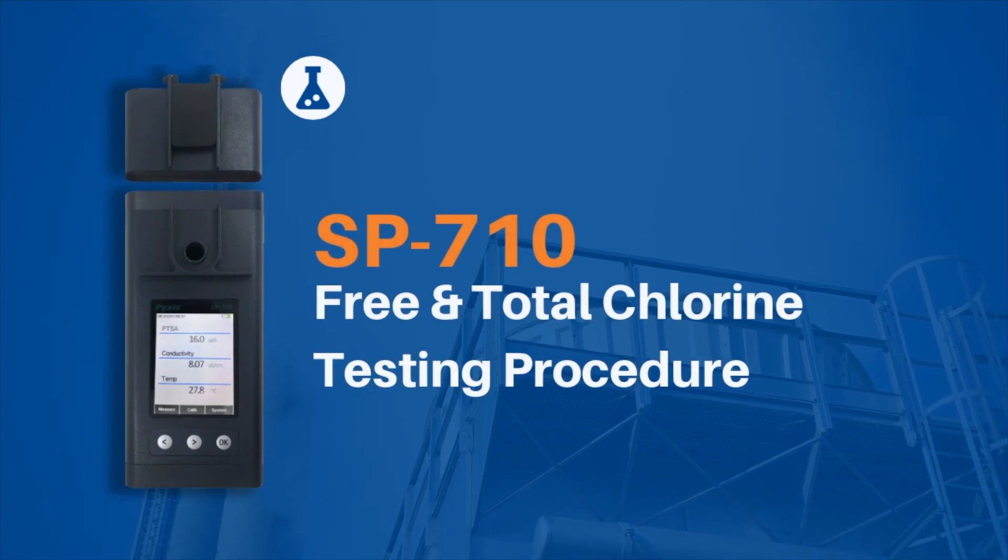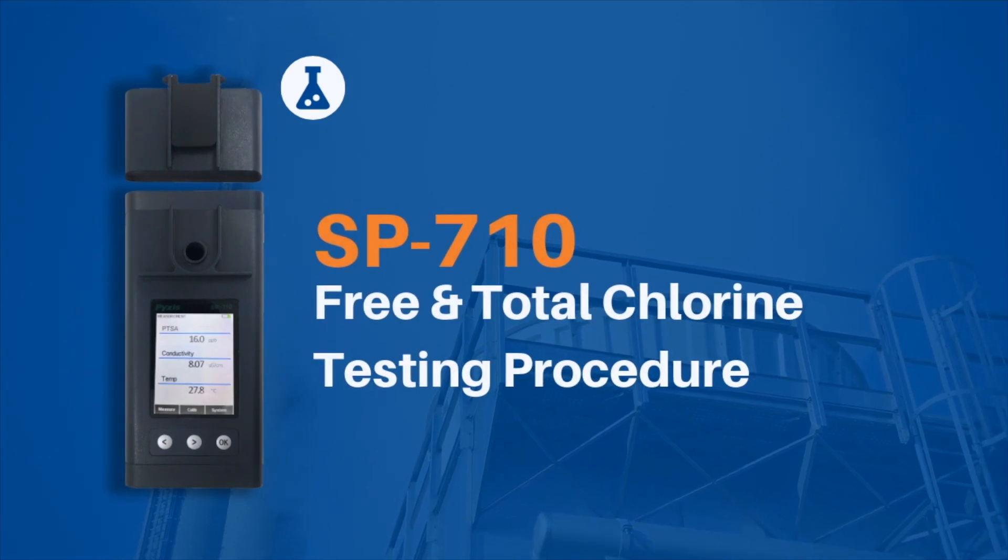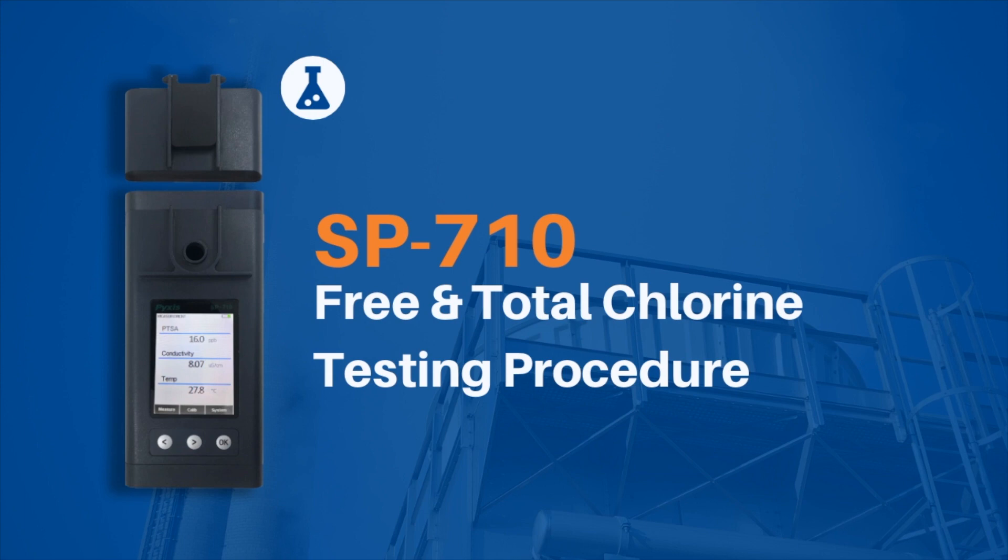This video shows how to conduct the TMB free and total chlorine colorimetric dropper analysis on the Pixis SP710 handheld water multimeter.